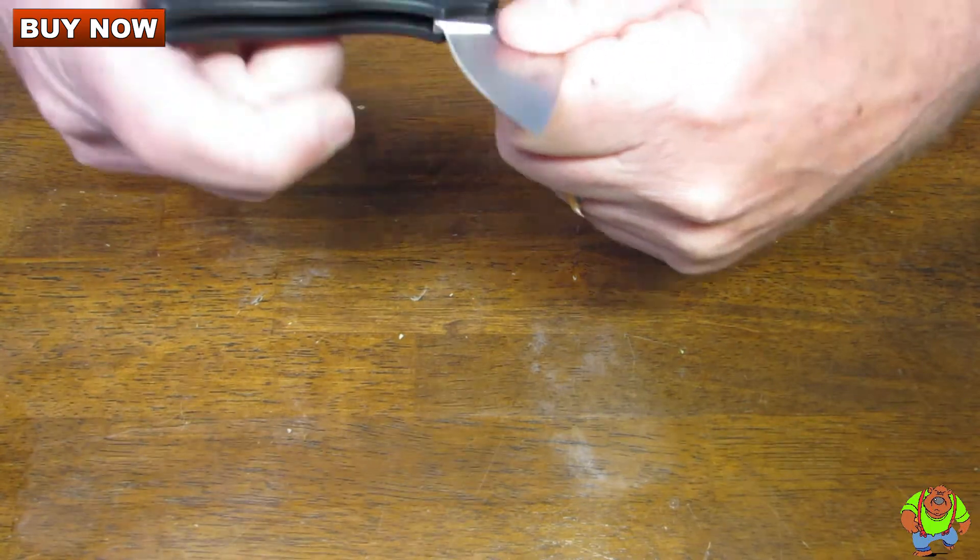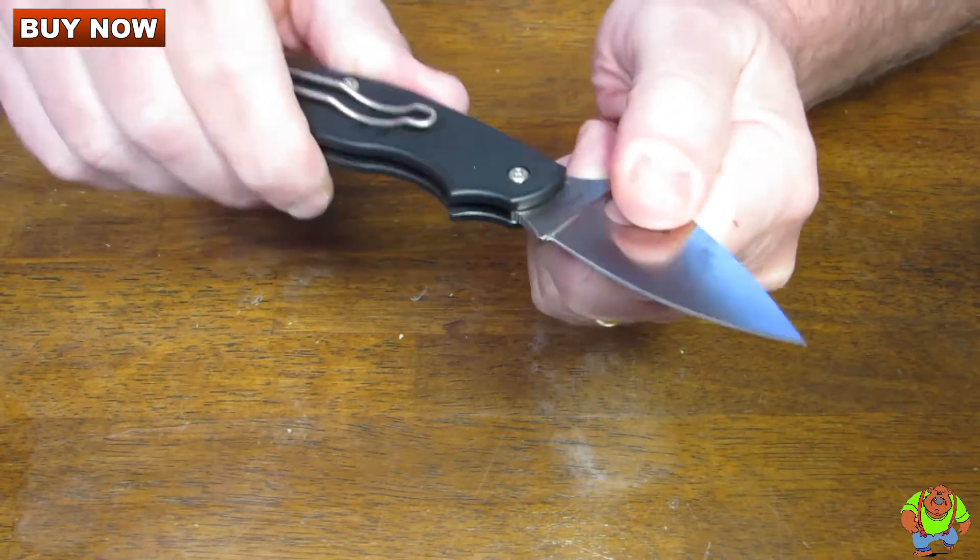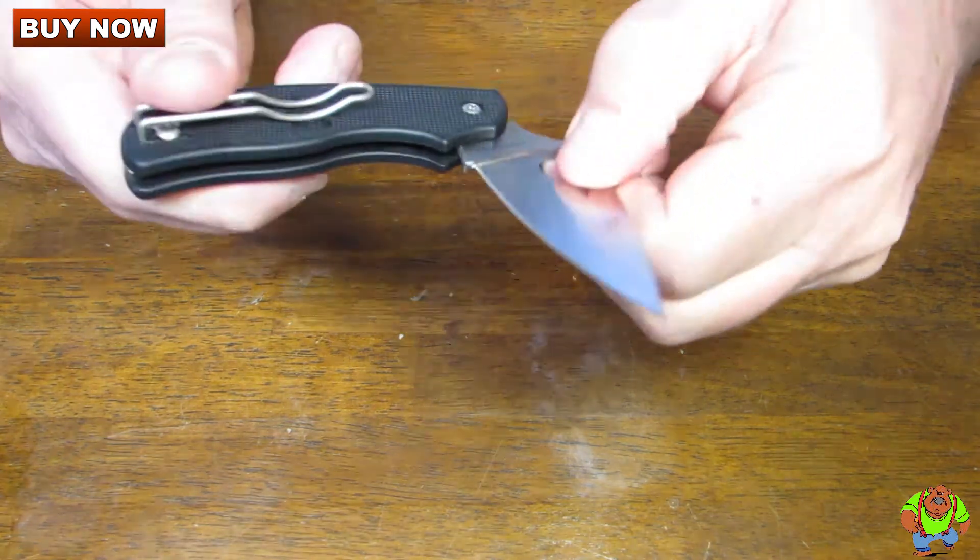It's a perfect knife for people who live in big cities where there's strict knife laws, especially where locking blades are prohibited.